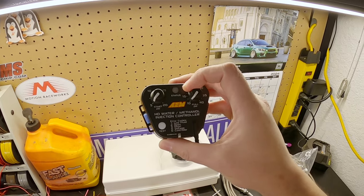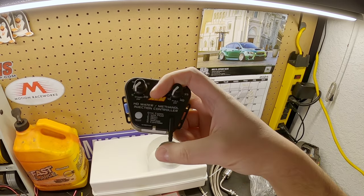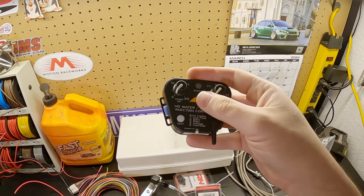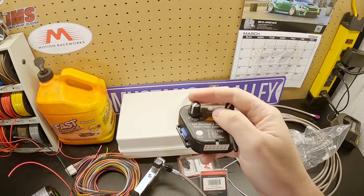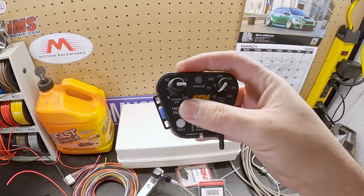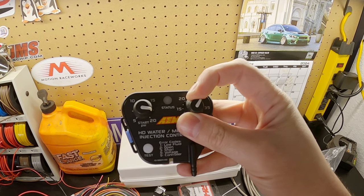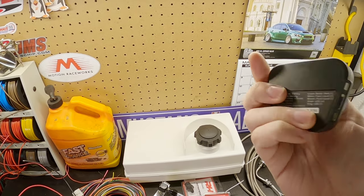This is the AEM meth controller — it's a progressive controller, and I actually ordered the wrong one. This one has an integrated MAP sensor, which is great, but the car already has a MAP sensor. They make another one that uses a zero-to-five volt input, which is what I wanted to do, but I somehow ordered this one instead. Which is fine — I'll just go ahead and use it and make it work. It's a nice progressive controller: you have a start PSI, and I'll probably start it around 20 or so. Full PSI goes all the way up to 40, which I'm not going to hit, but I'll probably be somewhere around there when it's all said and done.